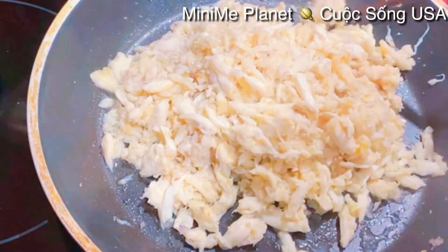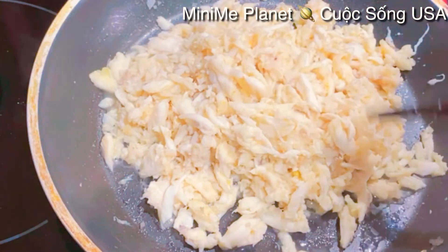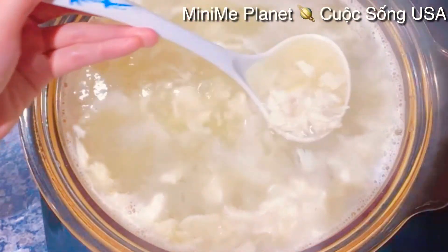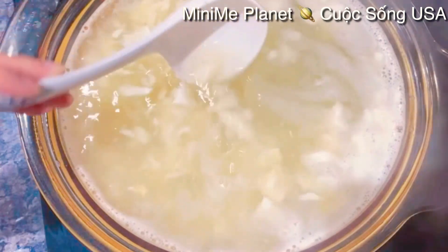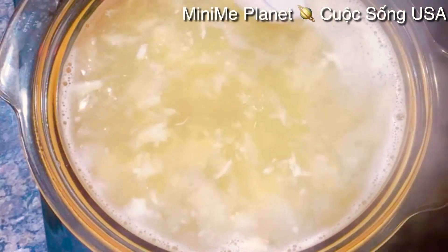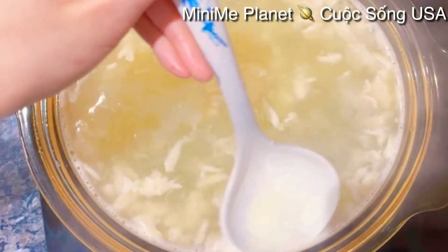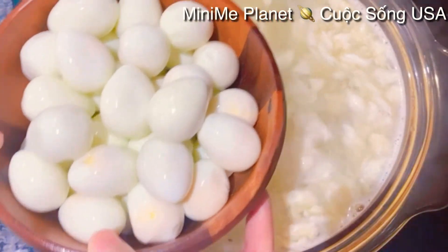Xào sơ qua phần thịt cua rồi, bây giờ rất là thơm mùi hành. Sau đó mình sẽ ụp phần thịt cua này vào trong cái nồi nước súp. Các bạn nhớ là mình để lửa nhỏ thôi, không để lửa lớn, xong rồi mình hớt bọt. Phần trứng cút mình cũng sẽ cho vào chung luôn.